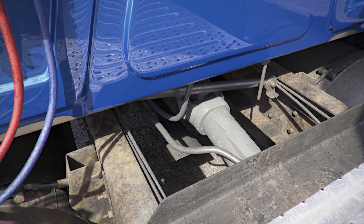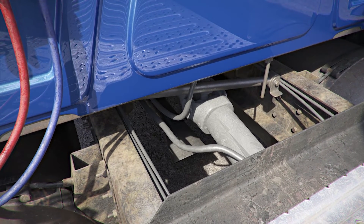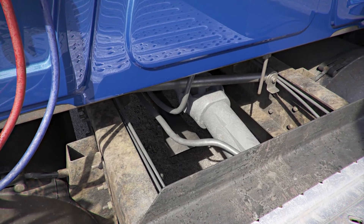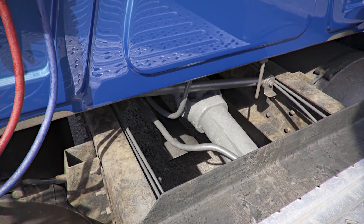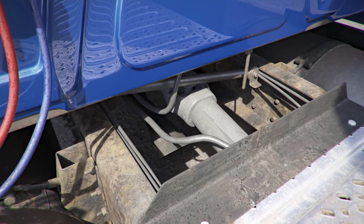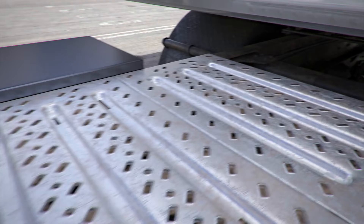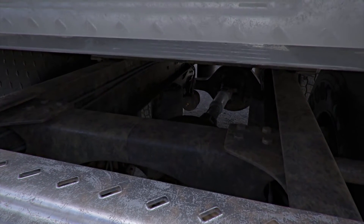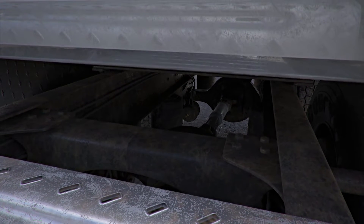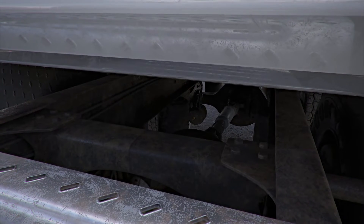Exhaust system: properly mounted and secure, not cracked, bent, or broken, with no signs of leaks. Note: in the tractor shown, the exhaust is underneath the tractor — other tractors may have an exhaust stack instead, but the same checks apply. Tractor rear airbags (if equipped with air ride suspension): the airbag is properly mounted and secure, with no abrasions, bulges, or cuts; no mounting bolts missing; no airbag mounts or bolts cracked, bent, or broken; airbag not leaking air.